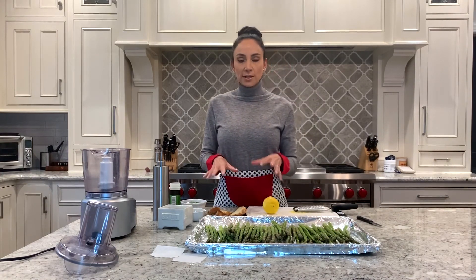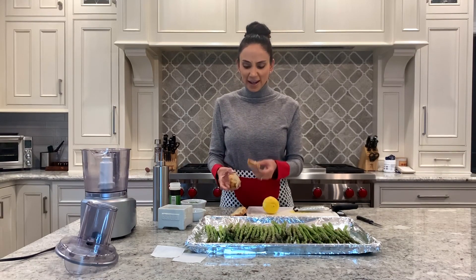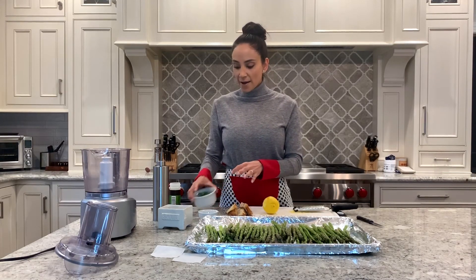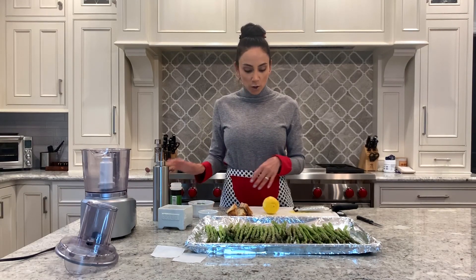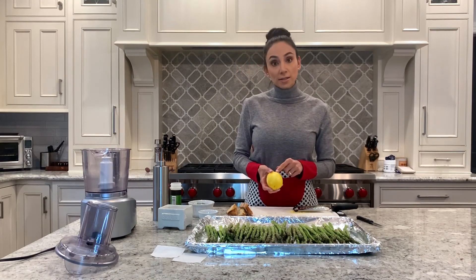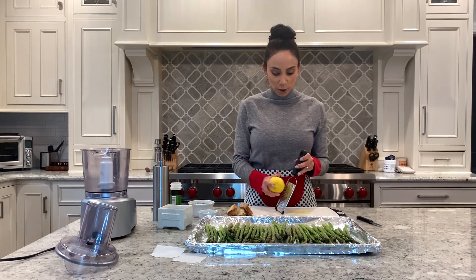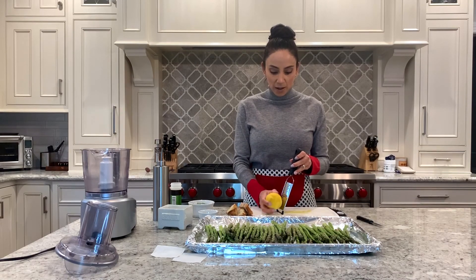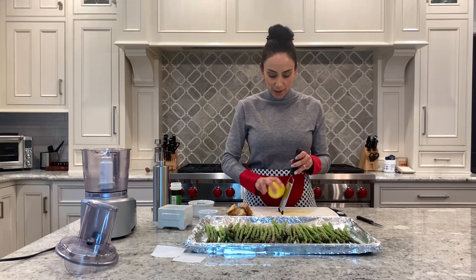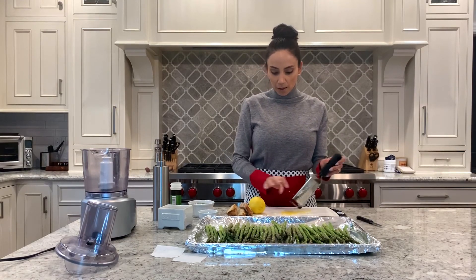The ingredients we're going to be using to make our breadcrumb mixture: I just had some leftover bread in my freezer — just a couple of pieces of baguette, probably about three ounces worth. Two garlic cloves, some fresh parsley, dried oregano, and a little olive oil. I'm also going to season the asparagus with some salt, and then you'll want some lemon zest. If you haven't zested a lemon before, just use a grater and turn the lemon so you're only getting the yellow part. Once that's done, set it aside.